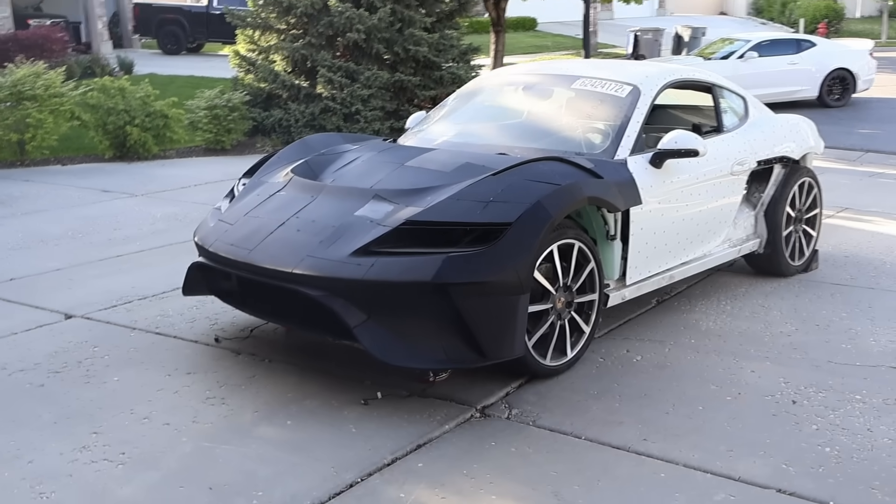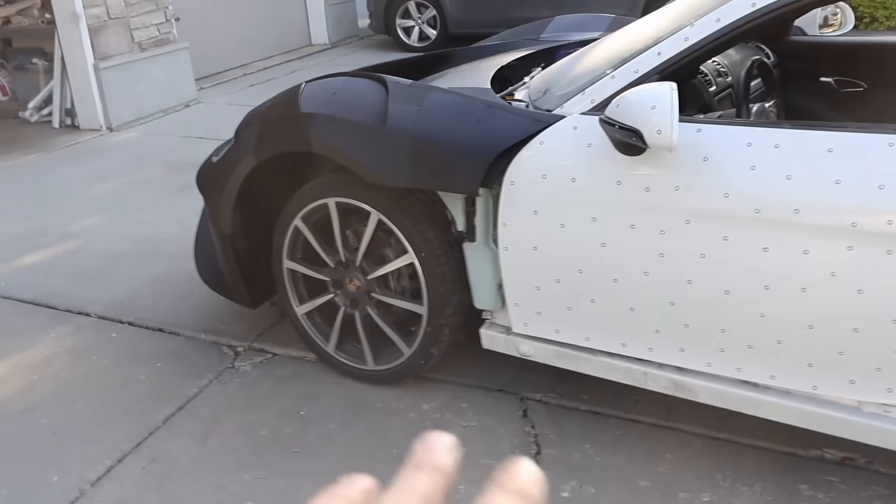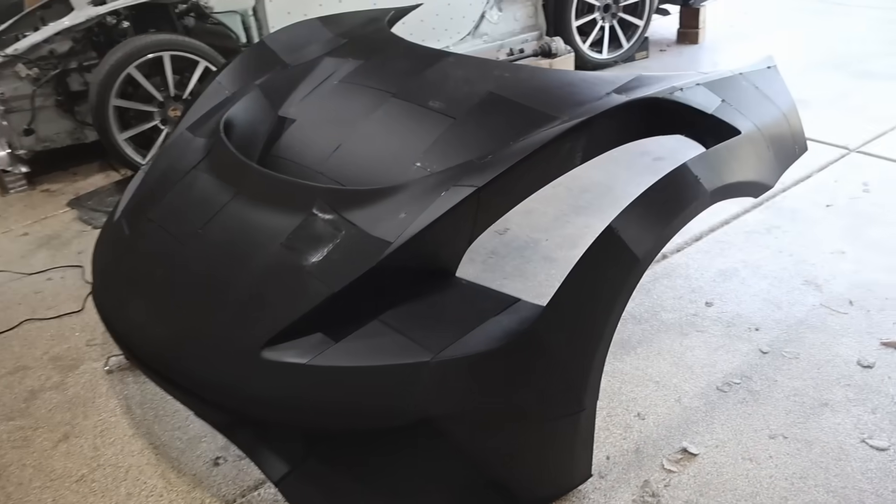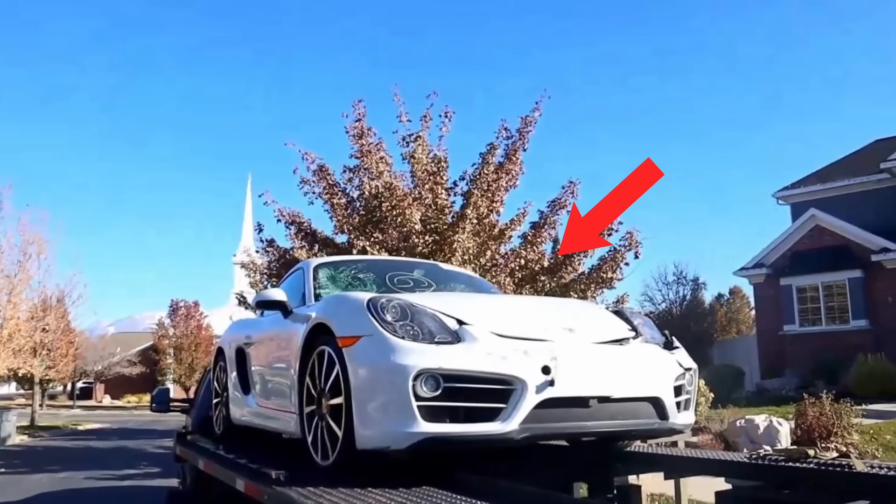Hey everyone, welcome to the Electric Supercar Channel. Today we got another Porsche video for you. So last time we did this 3D printed front clamshell. Oh, that looks so good. For those of you who are new, this is a 2014 Porsche Cayman. We've been working on this one for quite some time.